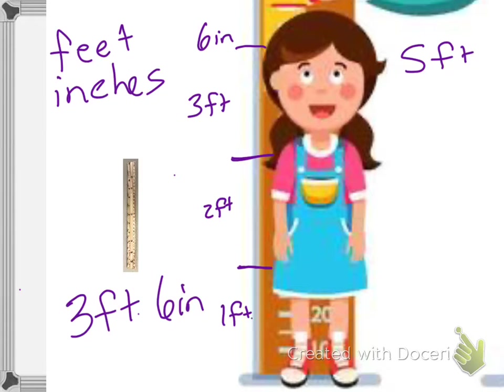It helps to do this when you measure yourself or anyone else: make sure to keep your back straight against a wall, so you're not bent over and appearing shorter, and make sure your feet are flat — no standing on your tippy toes. Okay, well that's all for this lesson. Good luck on your work.